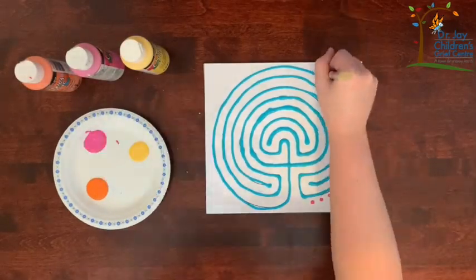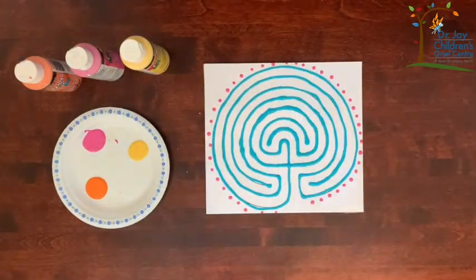Now that you've created your labyrinth it's time to learn how to use it. This is usually a silent activity but having an adult with you can help when you're learning. It can be a nice break to do a silent activity, as kids say that they get tired of trying to explain how they're feeling or what they're thinking. There's no right or wrong way to use your labyrinth. This is just a tool to help you slow down and pay attention to what's happening inside of you.